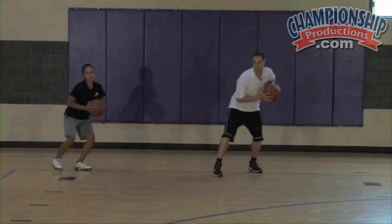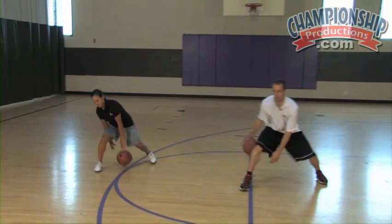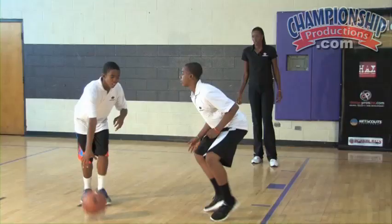It forces you to react. So when the ball moves 15 to 20 degrees away from you, you have to react to the basketball, you have to move to the basketball — and that's footwork and body balance that gets you there.